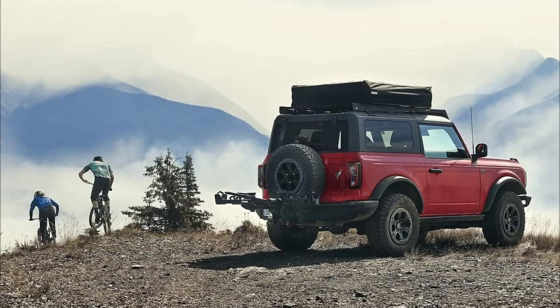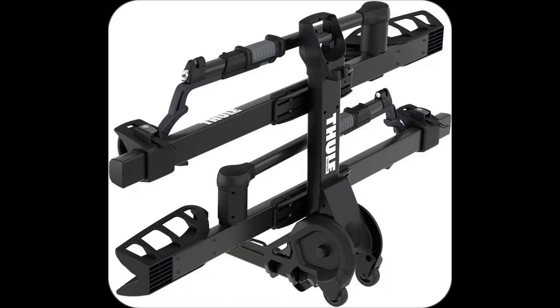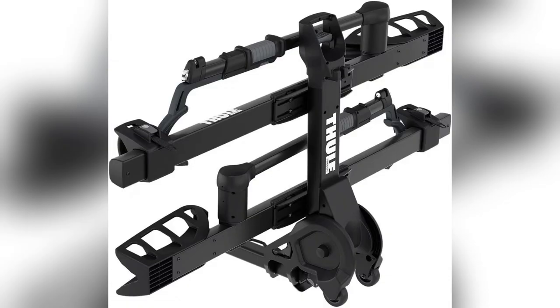Scratched your precious ride while transporting? Been there. Total bummer, right? Let me tell you about my latest love, the Thule T2 Pro Bike Rack. Zero frame contact means no more scratch freak outs — just total peace of mind.